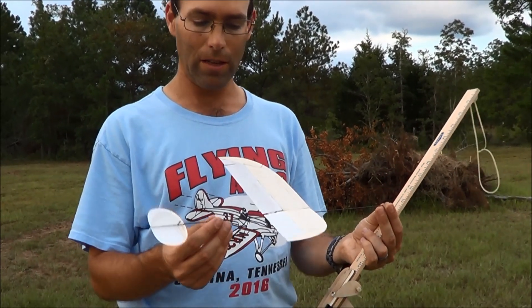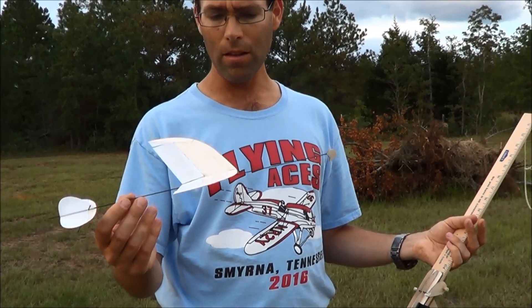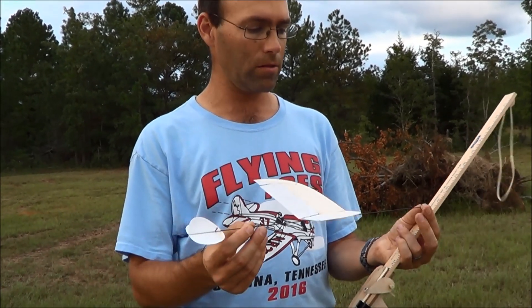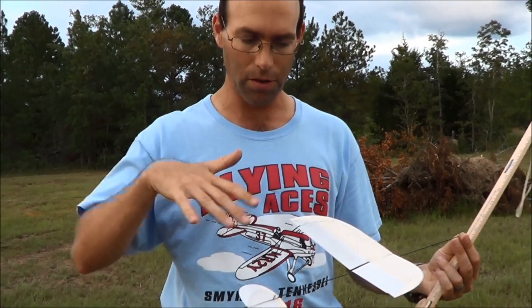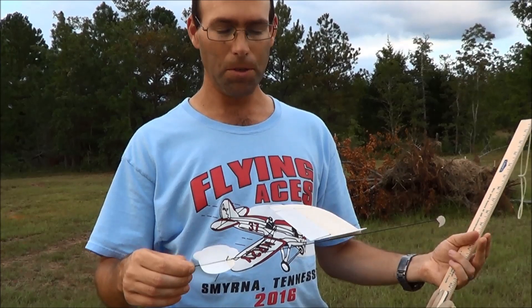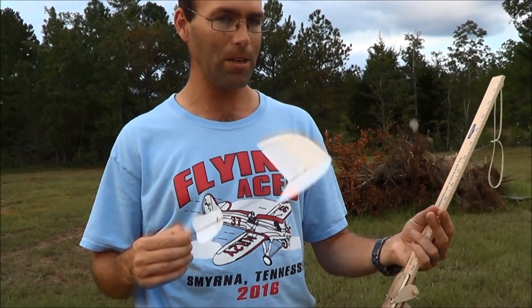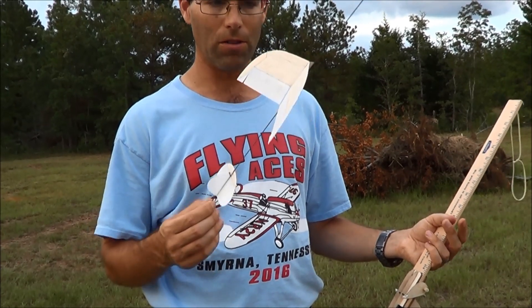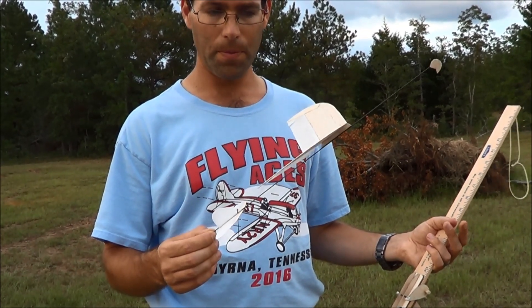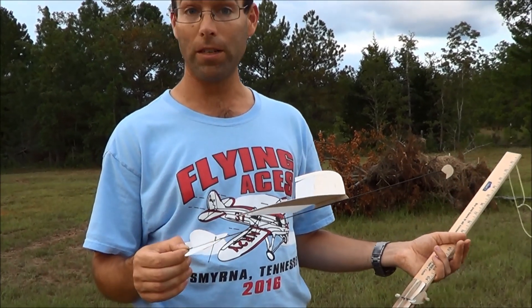Basically, this airplane flew right off the board. The previous one of this year's model did the same. So as long as you build it nice and straight, it's going to be fairly straightforward to trim. I'm not going to say it's going to be easy because these are indoor gliders and they do have their quirks, but as you can see, it flies very, very beautifully.